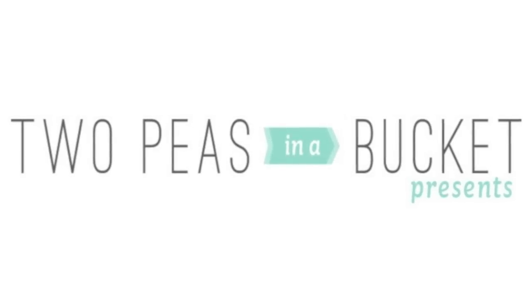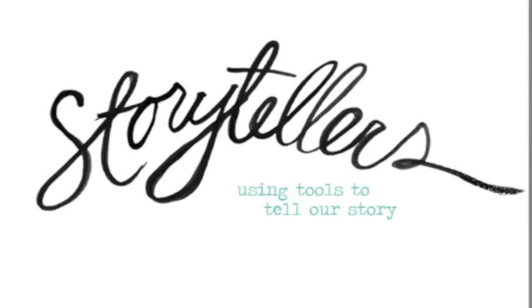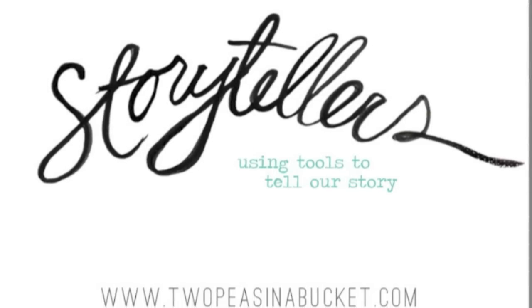Hi everyone, this is Lisa Dickinson, Garden Girl at Two Peas, and I'd like to welcome you to the first installment of Storytellers, a video series that will delve into the many tools and techniques we use to tell our stories.